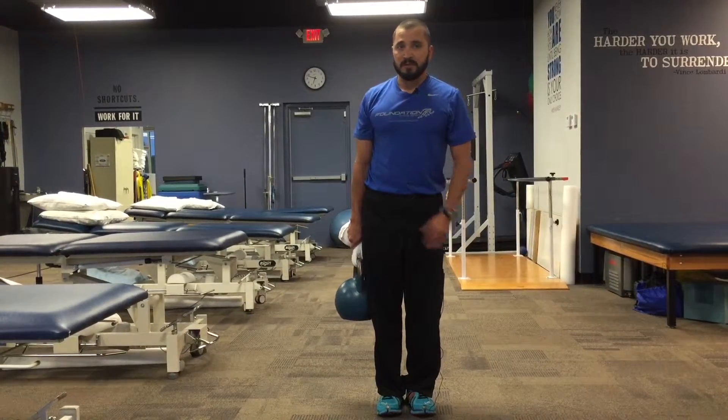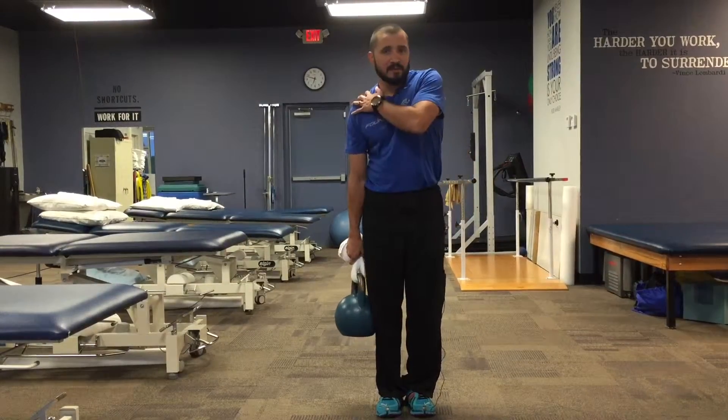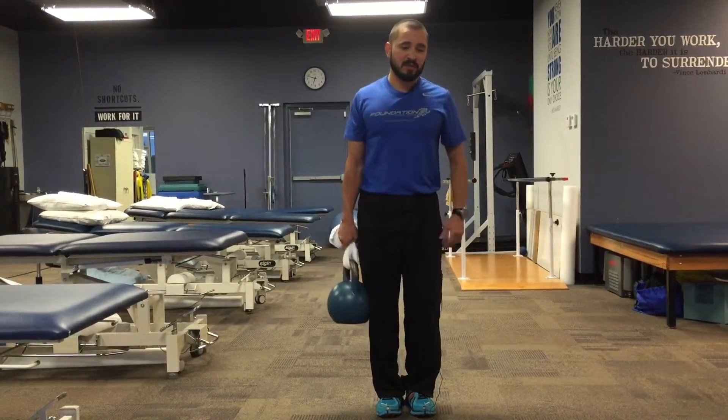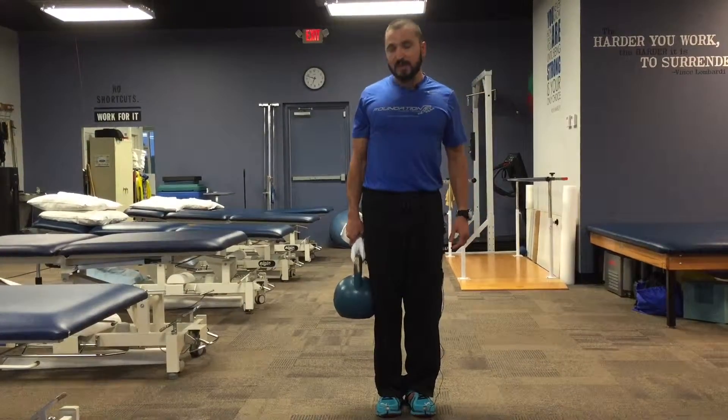One thing is when you see people doing this in the gym, a lot of times they get weight that's too heavy and it makes them lean. That can be detrimental to your shoulder and neck, so you want to pick something where you can still work on your posture and still work on your scapular stabilizers as you walk.